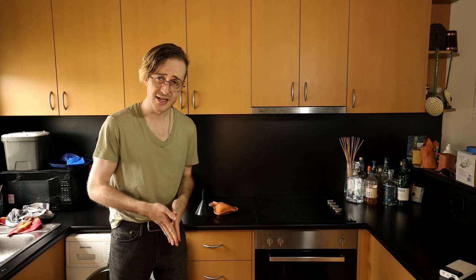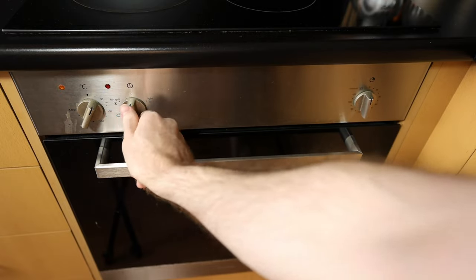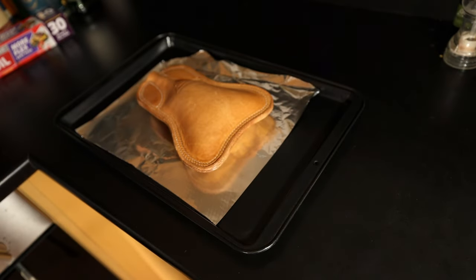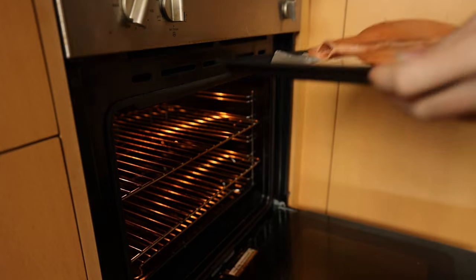We're going into the kitchen for this episode. Preheat your oven to literally as low as you can get it to go. We're going to put the costrel onto a baking tray that's lined with aluminium foil. We don't want to leave the costrel in here a minute too long — just enough to get it to the stage of being warm to the touch.